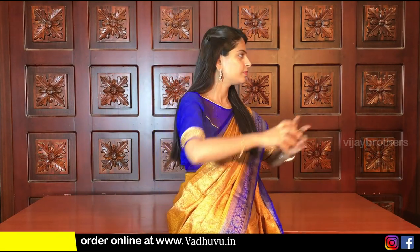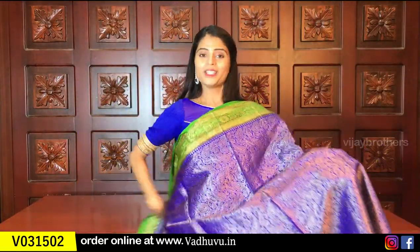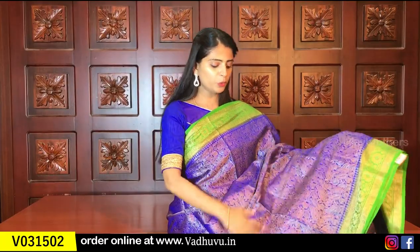The price is ₹1650. I have different colours available. I have a blue with green color combination as well.